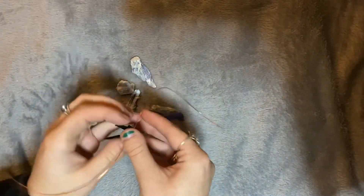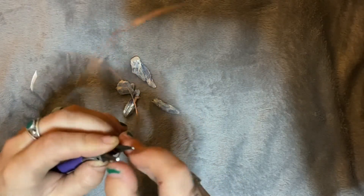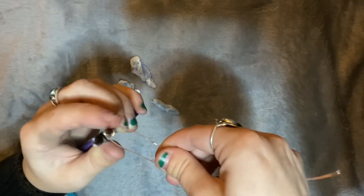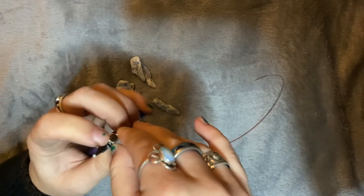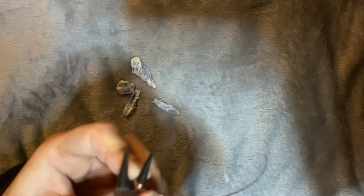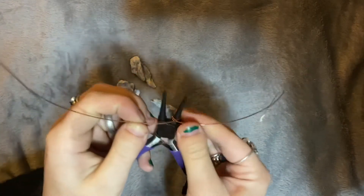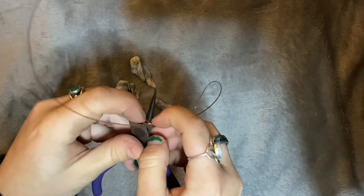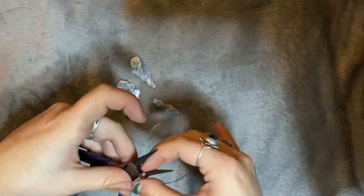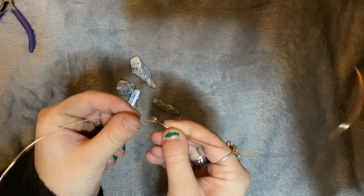I usually do two or three times around, depending on how thick my wire is. If your wire is pretty thin you probably want to do three, maybe even four. But I think I'm just gonna do two for this one. You just want to pull it pretty tight, have those ends meet, push it down, and then pull that off — and there you have it.